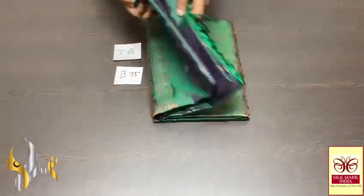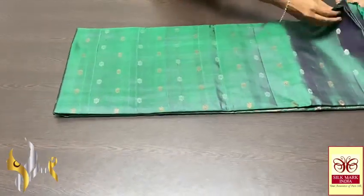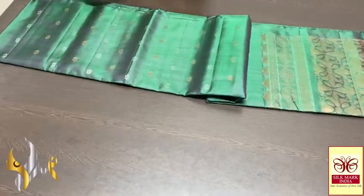Pure Banarasi soft silk saree, double barbeque, very beautiful thousand buta concept — very elegant sarees, a very trendy and beautiful collection.